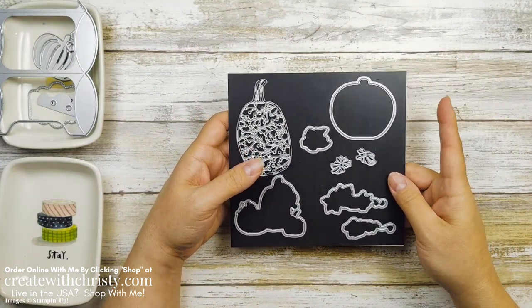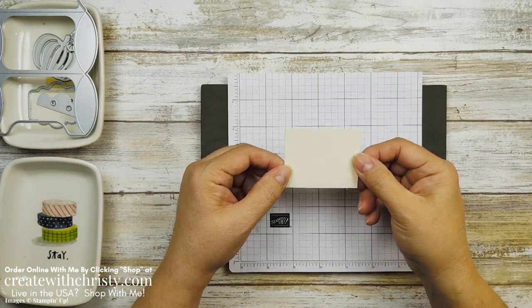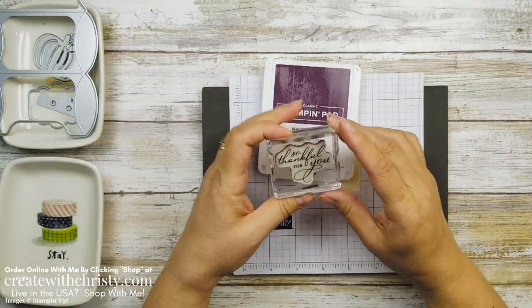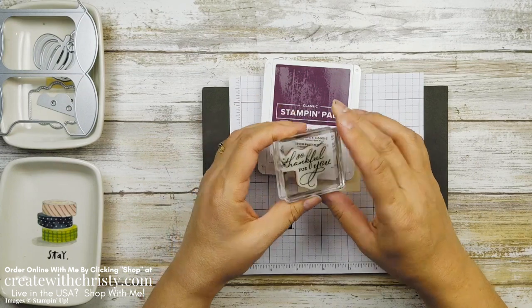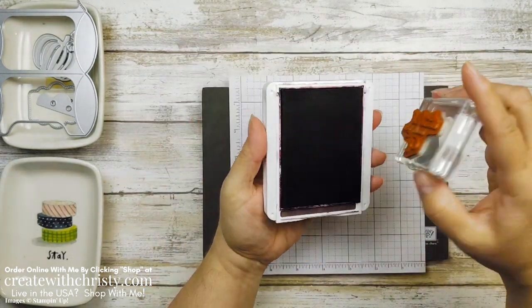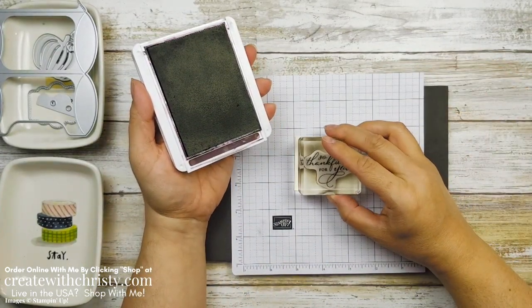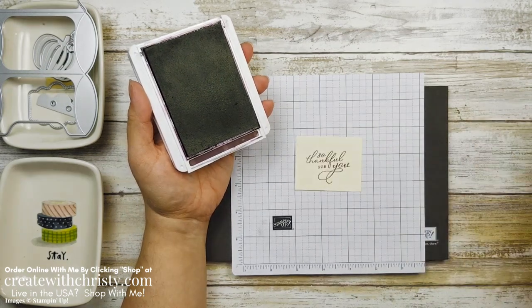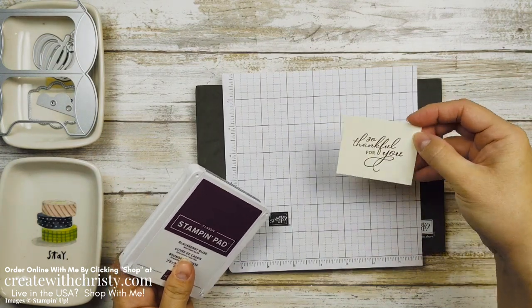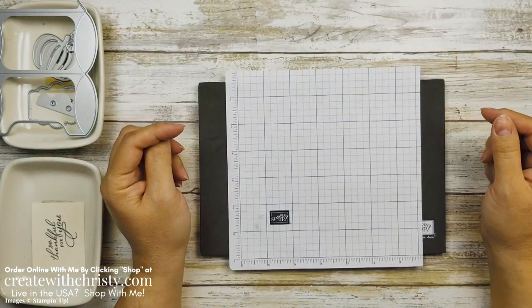We've got one thing to stamp. Grab a piece of Very Vanilla that's two and a half inches by two inches and a Blackberry Bliss ink pad. I'm using the greeting 'So Thankful for You,' which is in the Pretty Pumpkin stamp set. I'm not going to use any of the pumpkin stamps, but I will be using the dies. We're going to stamp this near the middle — it doesn't have to be perfect because it's going to be die cut. Isn't that font pretty? Let's get the die cutting machine out.